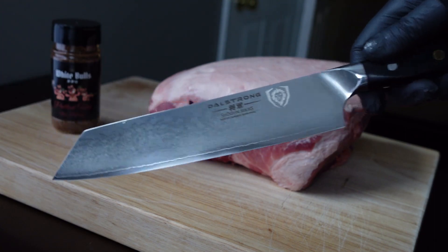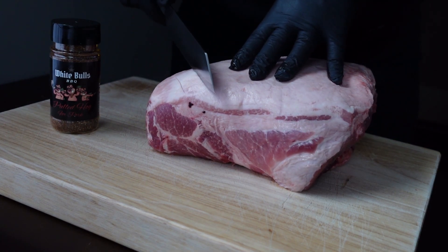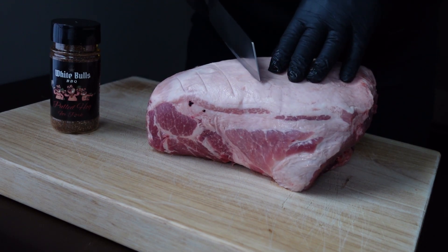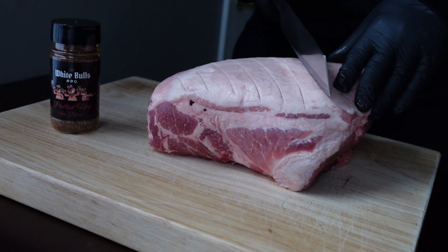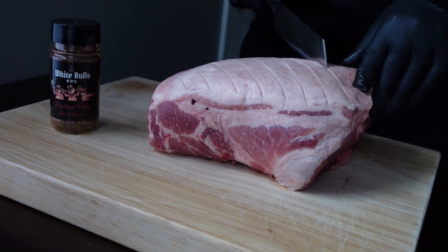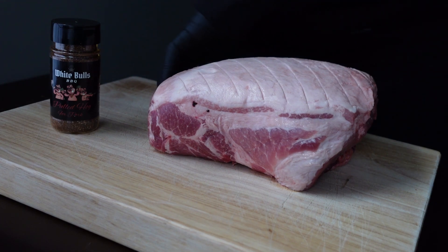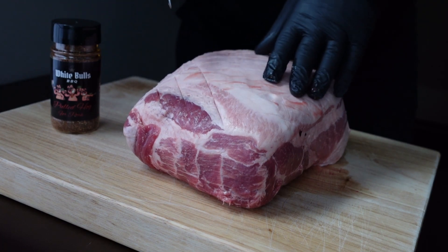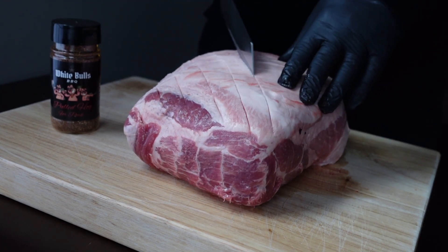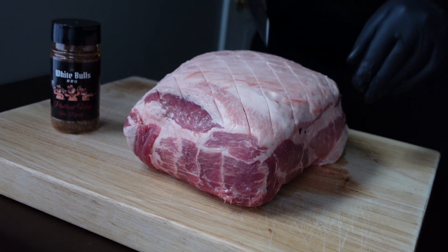First let's prep it and get it on that smoker. When we score this, you want to go through the fat cap but not too deep — drag a super sharp blade across with a little bit of pressure. You don't want to cut too deep and cut straight through the cap; you want to cut right to the meat underneath. Now we're going to cross-hatch it, doing the same thing in the opposite direction, creating that fence pattern. You want these as even and as clean as you can get them.